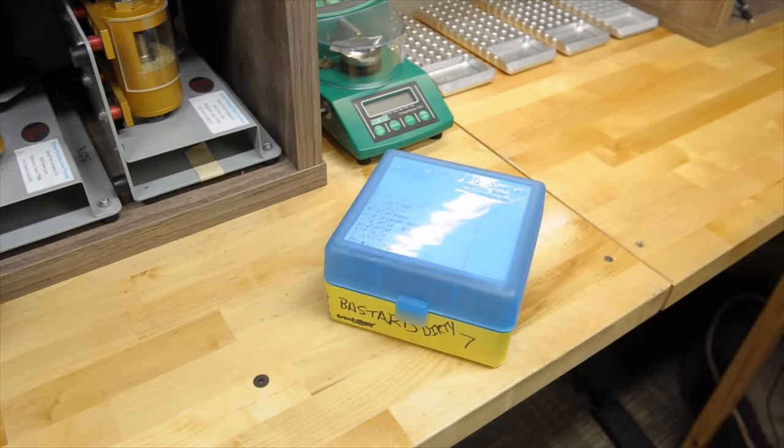The first thing you need to do is throw it in some sort of media to clean it. A lot of guys will use stainless steel pins and wet tumble it, corn cob dry tumble, or put it in a vibratory polisher — there are all sorts of methods. What I like to do is put it in a dry vibratory polisher with corn cob for about 5 hours.